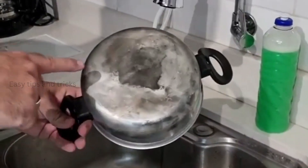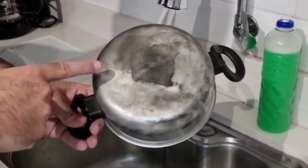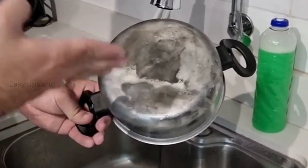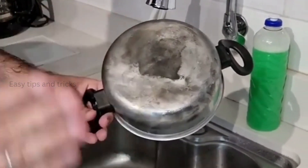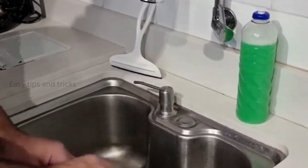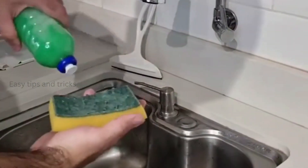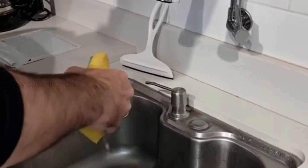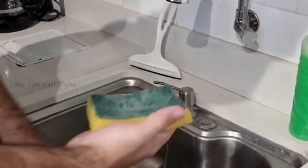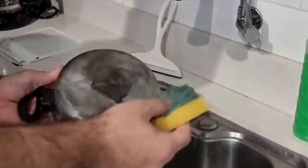For example, take a look at how this pan is — it's full of burn marks, and I spilled some milk here. Usually when a pan is like this, people just simply throw it away. But you don't have to do that. First take your homemade product, then add a little bit to the sponge. You don't need to add too much, because this product is already really powerful.